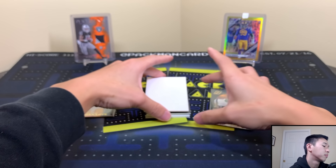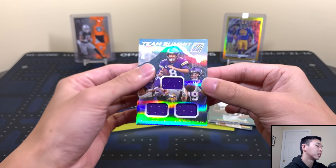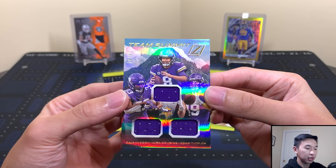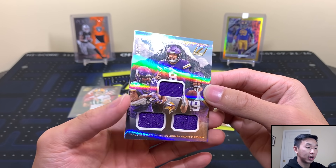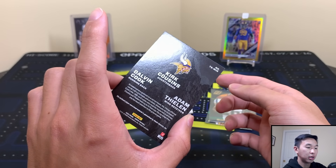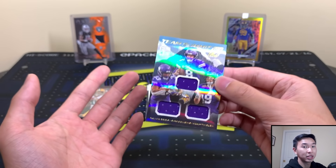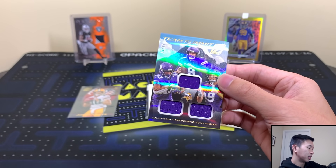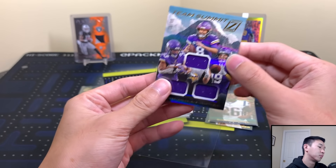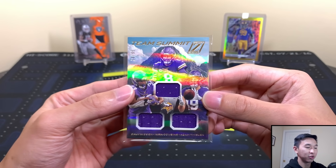Now our actual hits. We have a Dalvin Cook, Thielen, and Cousins three-player Team Summit triple relic! Kirk Cousins, Thielen, and Dalvin Cook. One thing I'll say is I would absolutely love to see this pattern on some basketball cards. We do football and basketball — leaning a little more towards basketball since it's my favorite — but football is awesome too, and more basketball is coming soon.